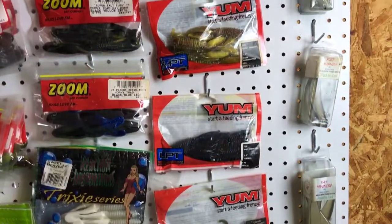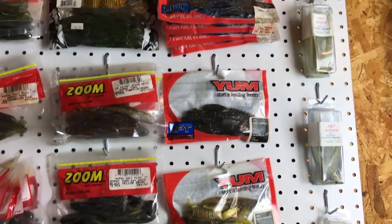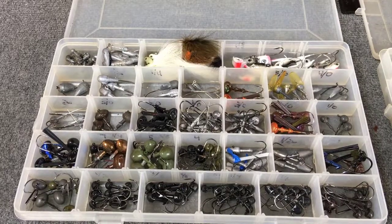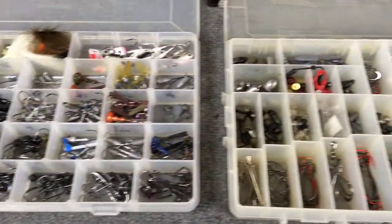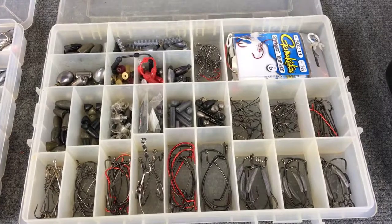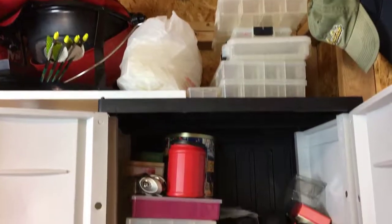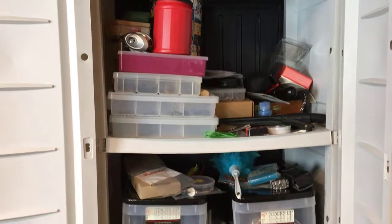I also like the Yum Woolly Hogtail as a jig trailer — they're hard to find these days, I have to get them on eBay, but they're great jig trailers; not many people use them for that but they've been very effective for me. And then some Bastrick minnows. Here are two boxes: one filled with various jig heads of all shapes and sizes, tube jigs, all different types; and the other has various hooks and lead weights for Texas rigging, Carolina rigging, and all of what you'd need for that.